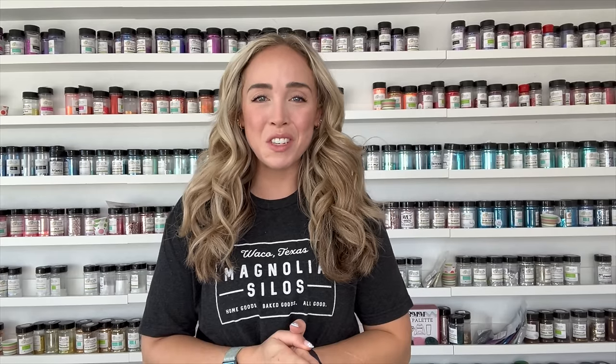Hello friends! Welcome back to my YouTube channel and welcome to another video in my holiday countdown series. In this tutorial we'll be making a classic traditional Christmas tumbler.